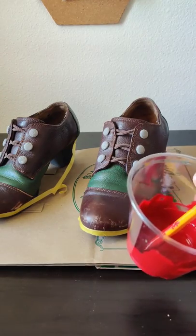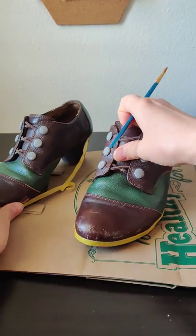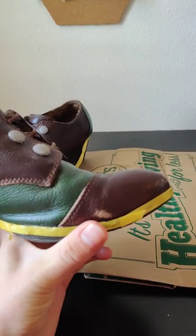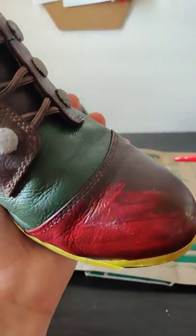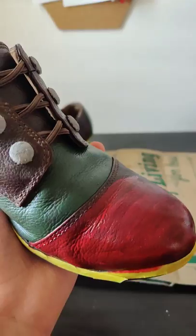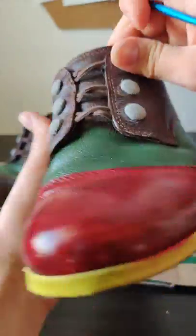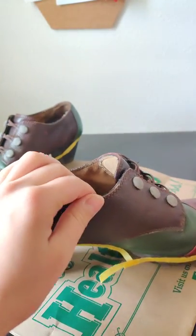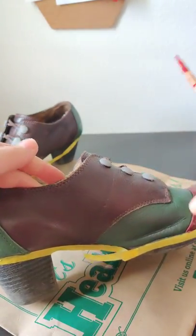So now I'm going to start with the red. I'm really excited to see what these two colors are going to look like together. What you want to make sure here is just not to get it on the other part of the leather, otherwise it will be really difficult to get off. If you do get it on there, it's fine — just make sure to use some Q-tips to take it off before it dries. Now I'm going to work on the side. There was a little bit of dust on the shoe so I had to brush it off before I started.